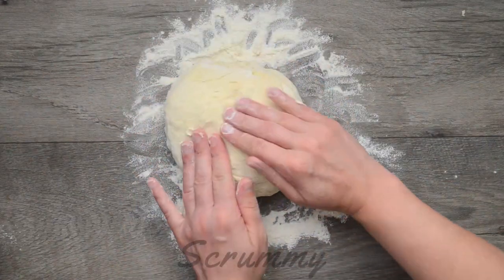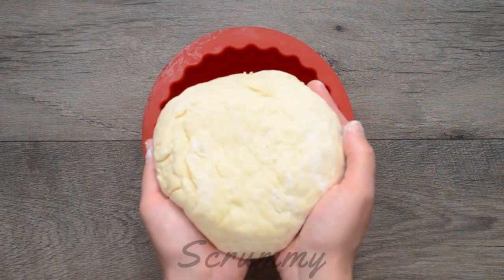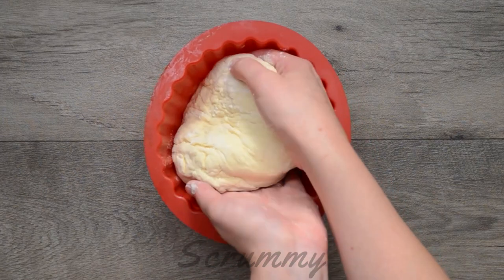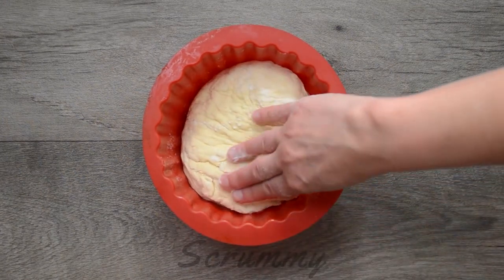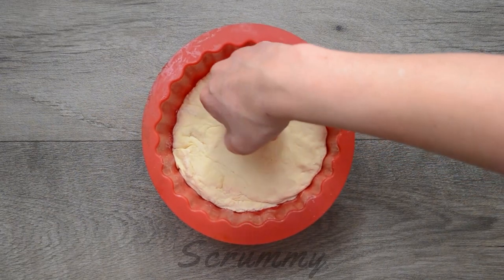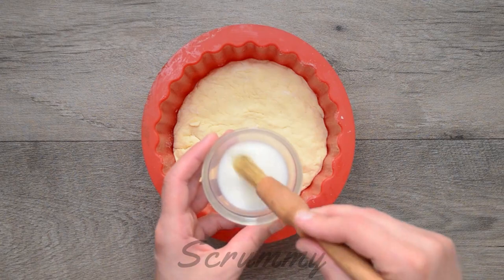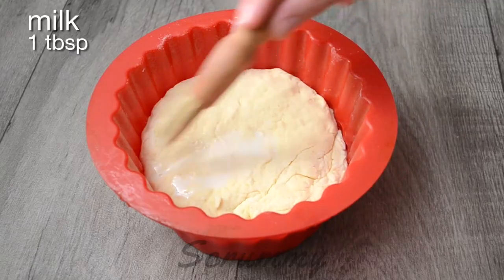Gently pat into a 15 centimeter circle shape and place the dough in a cake tin. I'm baking my scone cake in a 6 inch silicon mold. If you don't have this particular size then use whatever size tin you have in the house. But bear in mind if you're using a bigger tin then your scone cake won't rise as high as the one I'm baking today.